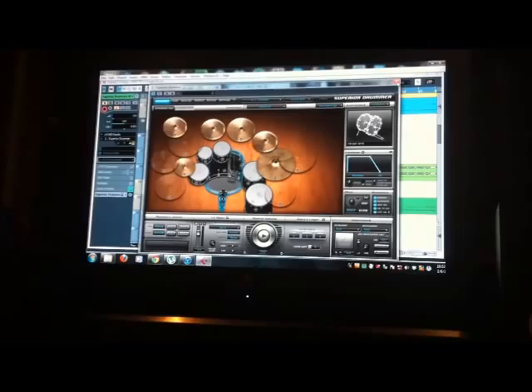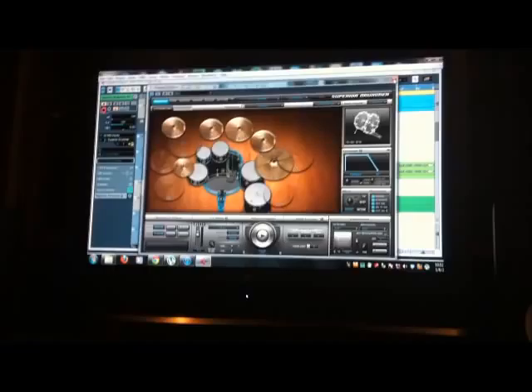So obviously our pre-production is completely done, and for drum tracking we use Superior Drummer. That's what we've been using to write and record drums for this single and for our album. Here's a little snippet of some of the drums from the single.